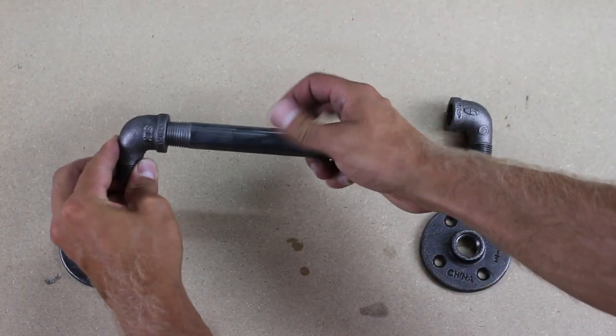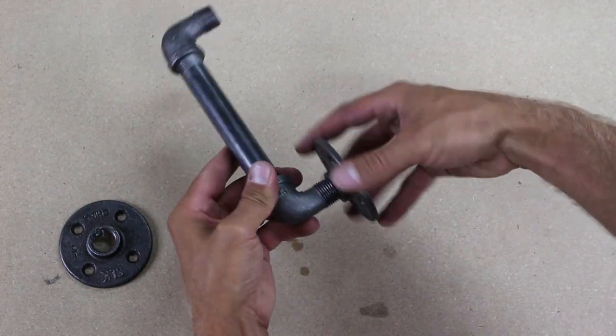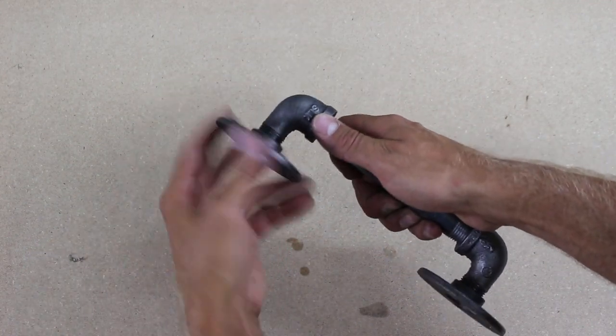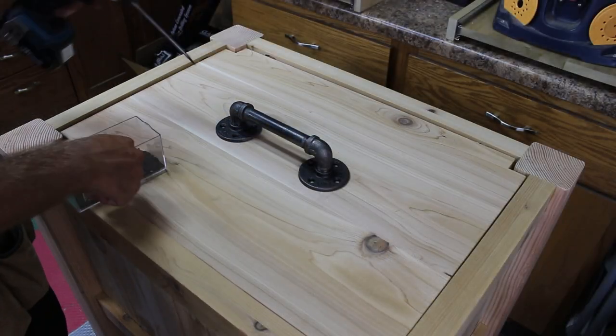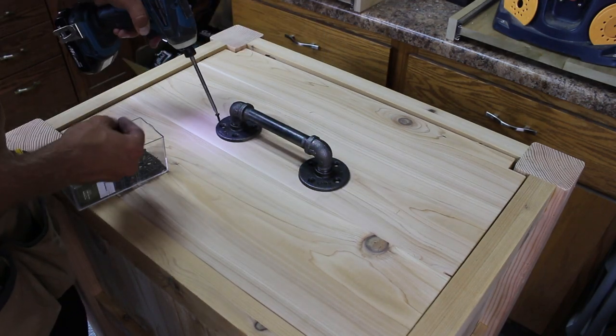I decided to use black iron pipe for the hardware. This stuff is a little expensive but adds a great metal contrast to the project. I used a piece of 6-inch pipe and two 90-degree street elbows to form a handle. I connected these to flanges that could secure them to the cooler chest.